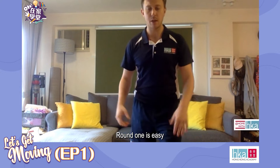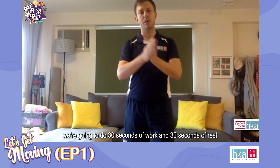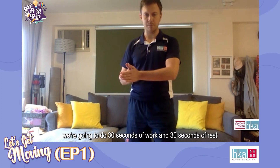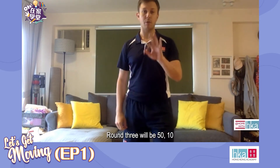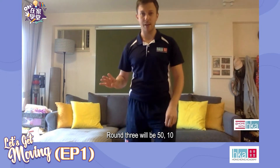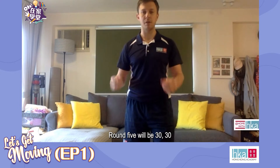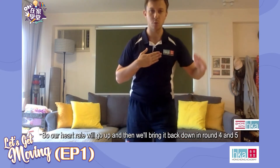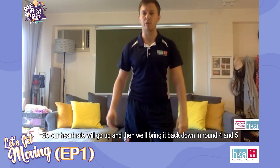Round one is easy — that will be our warm-up. We're going to do 30 seconds of work, 30 seconds of rest. Round two will be 40-20, round three will be 50-10, round four 40-20, and round five 30-30. So our heart rate will go up and then we'll gradually bring it back down in rounds four and five.